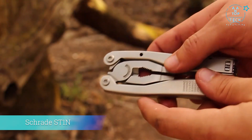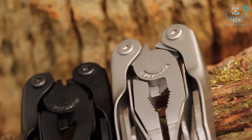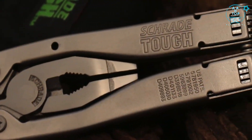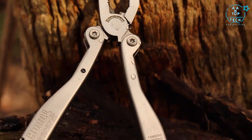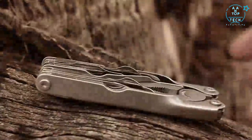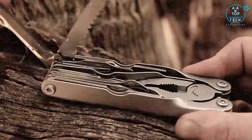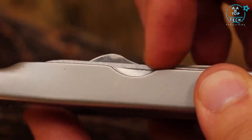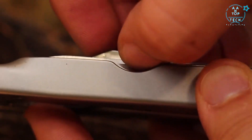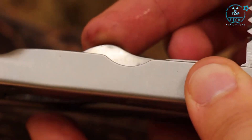This is the Schrade ST1N 21-function multi-tool, one of two models in the ST1N Tough Tool series. This compact multi-tool is crafted from tough corrosion-resistant 2CR13 stainless steel and is designed to offer access to its assortment of implements with or without opening the plier head. Nail nicks provide a handy means of accessing many of the tools; swivel each tool into position as needed.